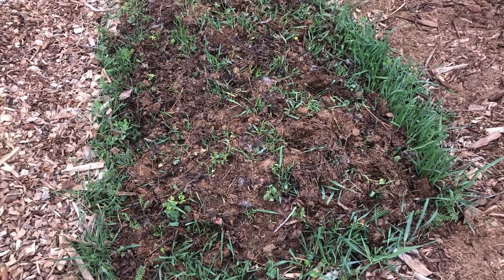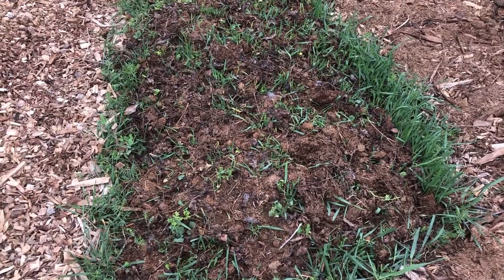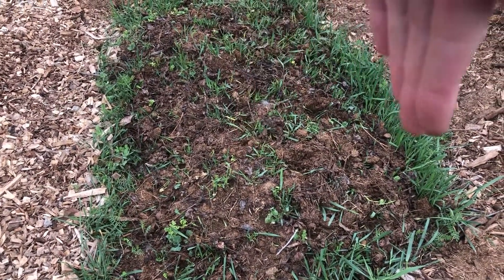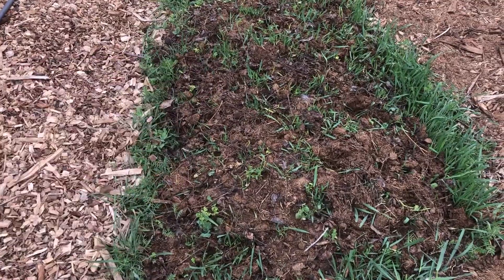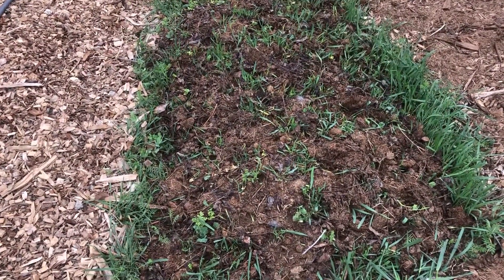All the seeds are planted. Everything from this half in this direction is inoculated. Everything on the other half is not. I'll keep an eye on these plants once they come up to see if there's any difference between the ones on each side.